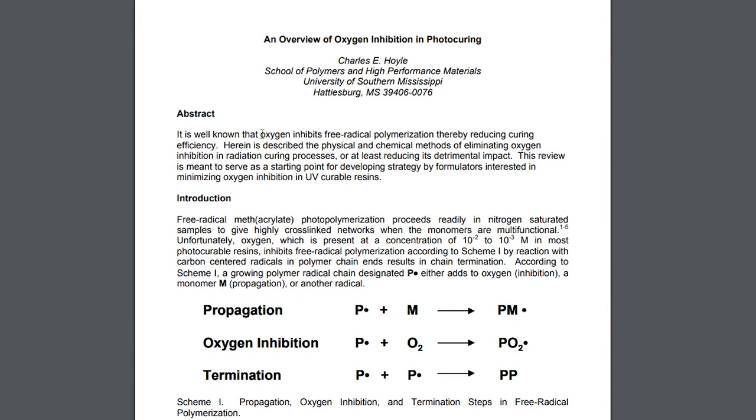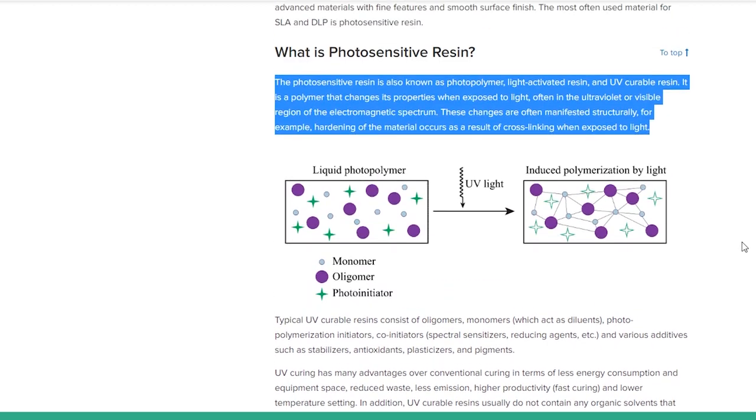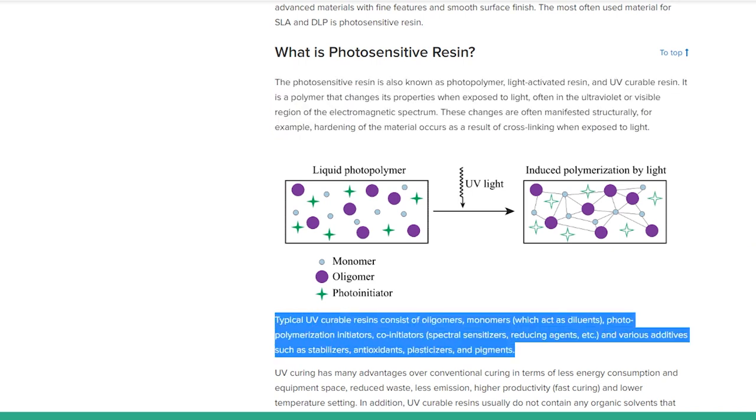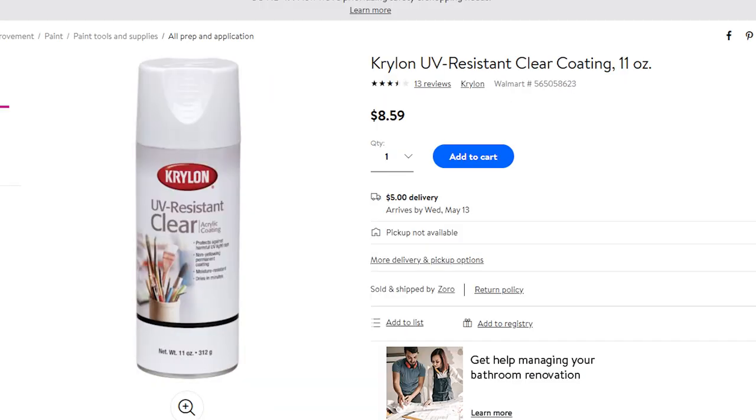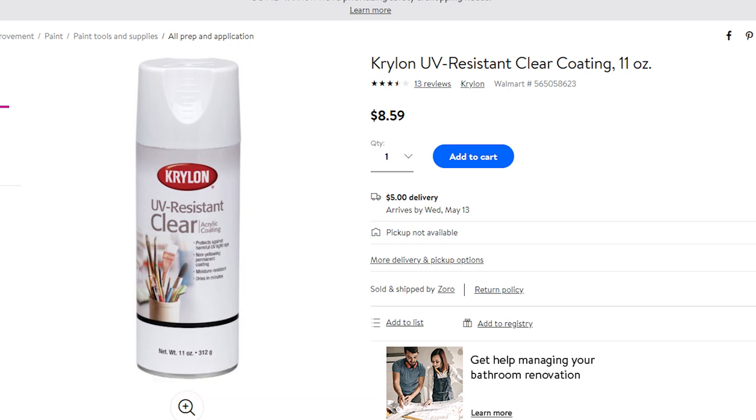I found this paper from Charles E. Hoyle at the University of Mississippi that explains how photopolymerization works and talks about the role of oxygen in inhibiting the process. Here's another article on factfox.com that explains it and has a nice illustration showing the process. It also talks about how to stop resins from turning yellow. By the way, you can slow yellowing or avoid it altogether by immediately spraying your print with a UV clear coat. I'll provide the links to these resources in the description.